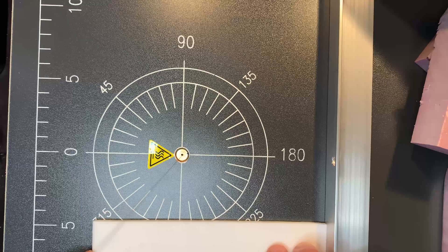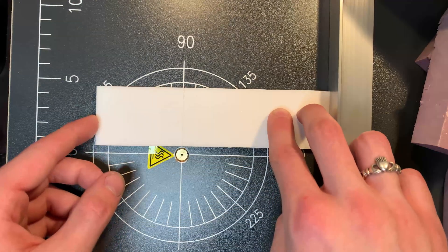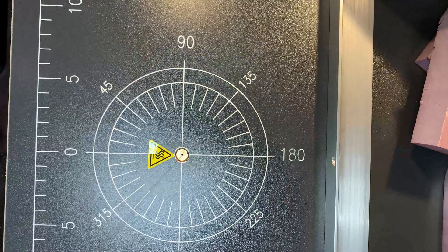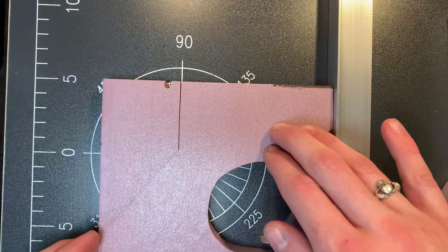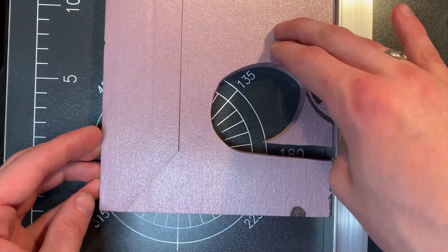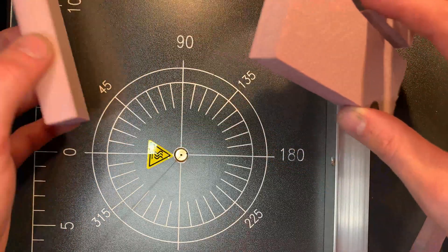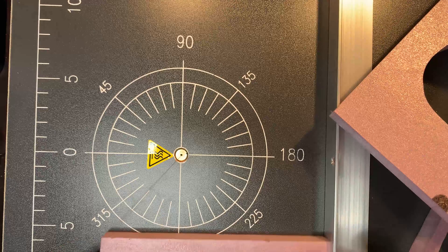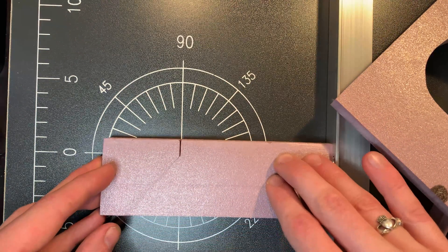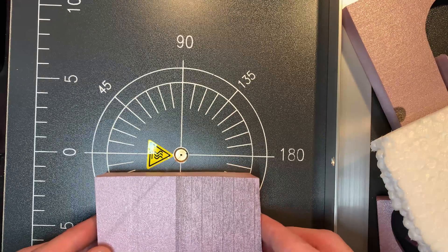How well does it cut? It cuts XPS foam really well — smooth, very little resistance. Even on the highest setting there was a little resistance, but not enough to be a problem. It did a really effective job on foam core at a quarter inch thick, half inch thick XPS from the hardware store, and a full inch thick XPS from the hardware store. It cut it like butter, no problem.